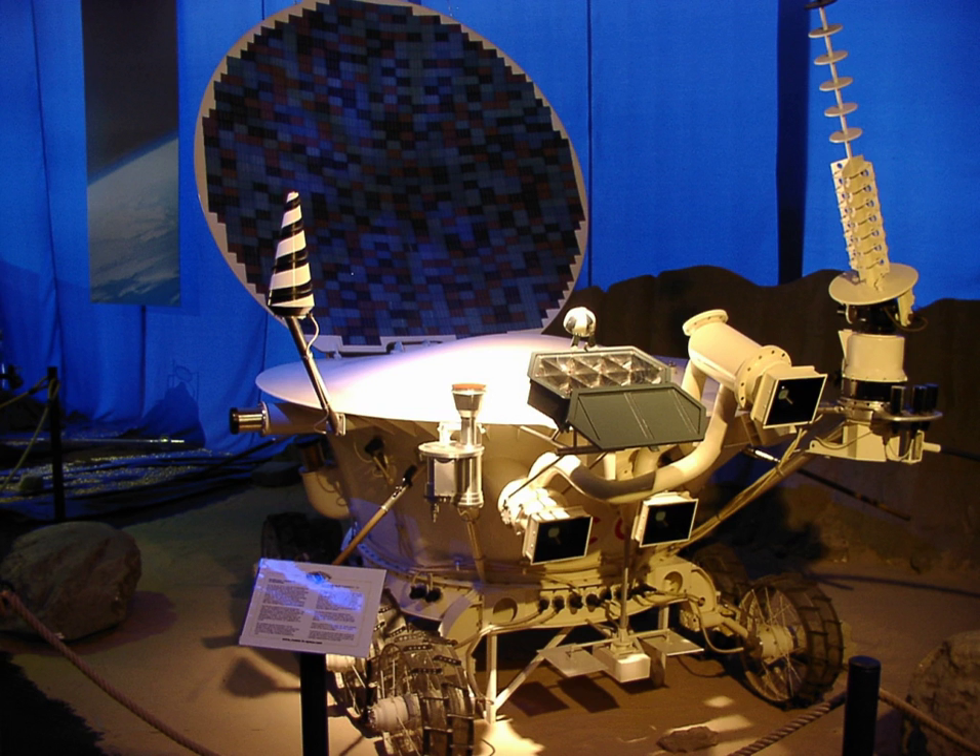The rover stood 135 cm high and had a mass of 840 kg. It was about 170 cm long and 160 cm wide, and had eight wheels each with an independent suspension, electric motor and brake. The rover had two speeds, about 1 and 2 km per hour.